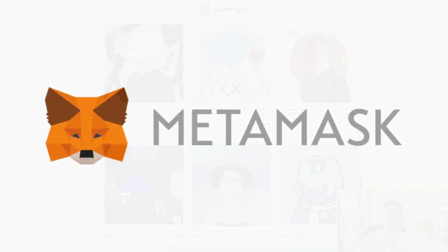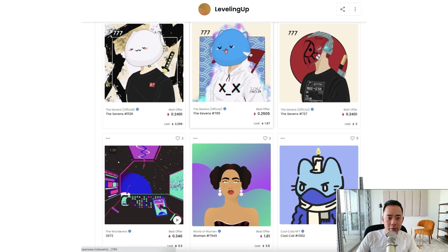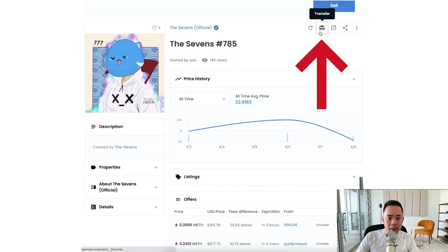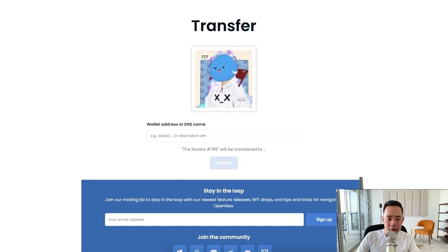So I'm logged in through MetaMask. If you look at these NFTs over here, let's say I want to move one of these sevens over — we would click on this one. And then we click on this little gift button up here. You can see the transfer button, and you hit transfer.